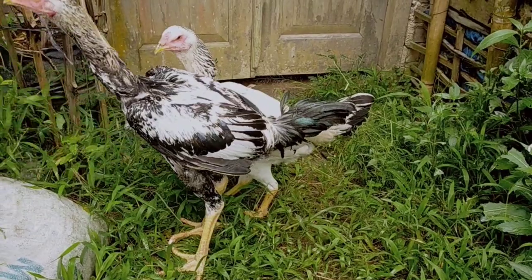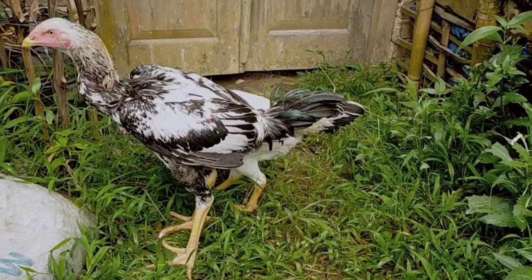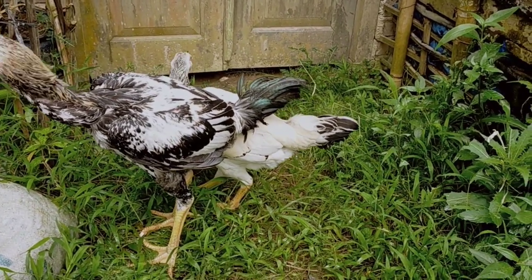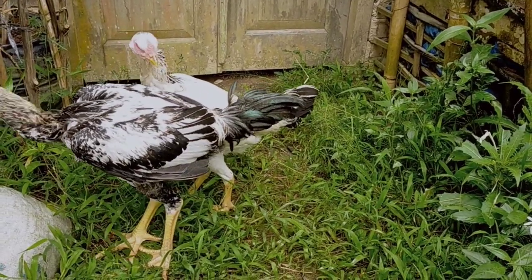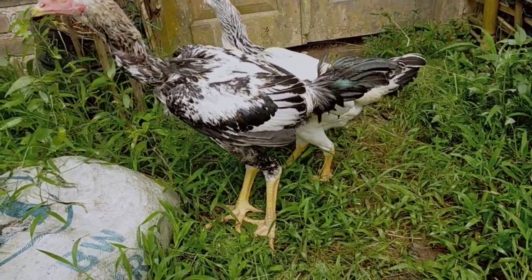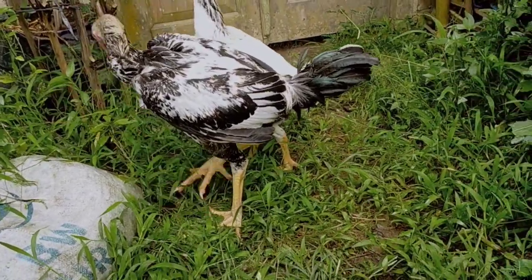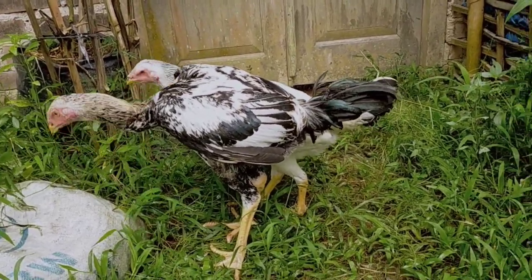Ayam Indogigante kita rawat dengan umbaran seperti ini karena ketika ayam diumbar, dia akan leluasa berjalan. Ayam secara tidak langsung akan membentuk kekebalannya sendiri seperti halnya ayam kampung. Jadi ayam Indogigante ini kalau di tempat kita, Insya Allah kalau sudah hujan-hujanan dia sudah tidak apa-apa, aman, sudah sehat karena sudah terbiasa.